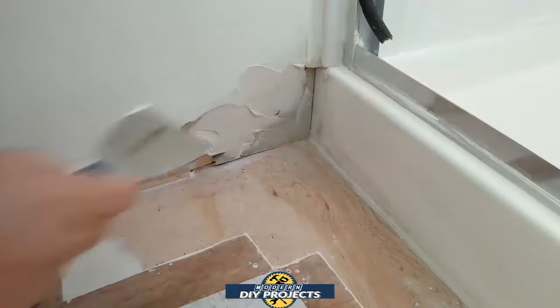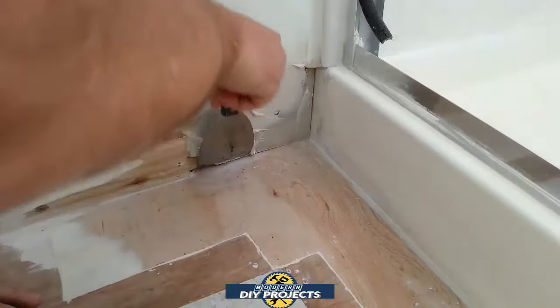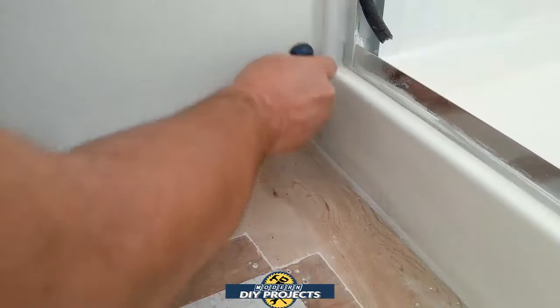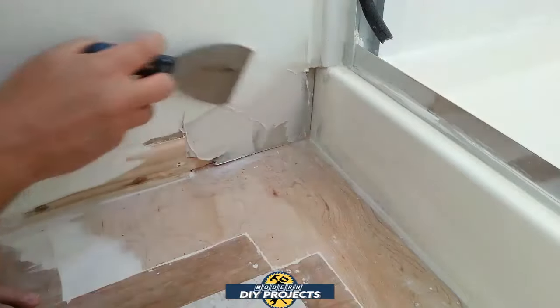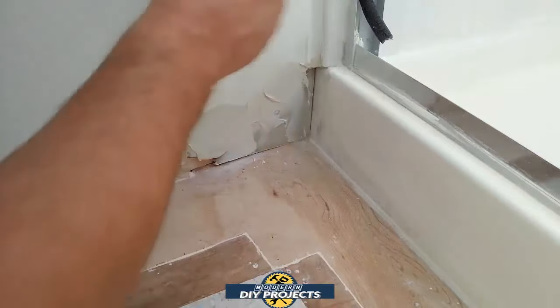All you do is go through and put the compound in there, put some pressure on it so it squeezes in between the mesh holes, and you get a nice fill material built up. Then we're going to fill this up with multiple different layers — three, four, five, whatever it takes. Don't try to build it up too quickly; build it up little by little and that way you get a nice buildup of material. I'll come back when I have several layers built up and then we'll sand it down.